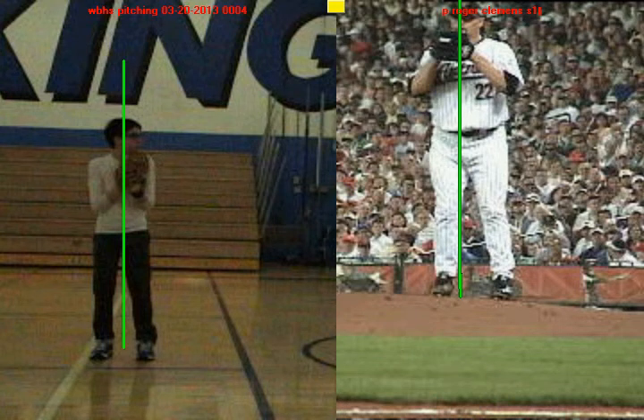Okay Louie, if you want to throw harder and with more accuracy, the first key is learning how to use momentum going towards home plate. Here's you on the left, here's Roger Clemens.